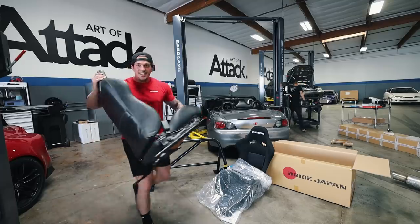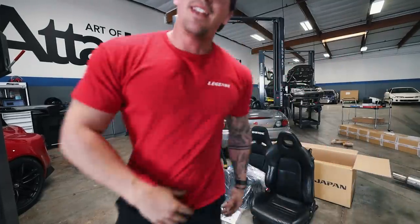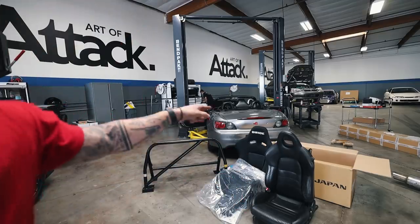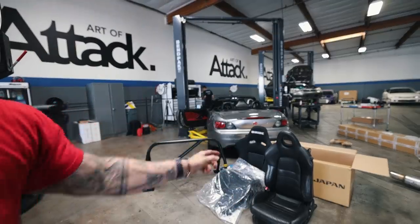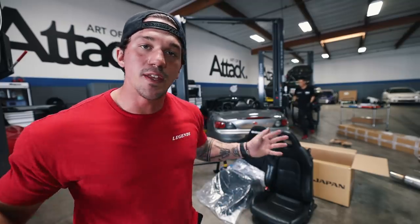Easy enough - the stock S2000 seat is out. Here's a little comparison of the stock seat versus the BRID VS3 seat. Before I go ahead and mount in the new seat rails and the seat, I'm going to start helping Ken remove everything we need to remove to get the harness bar installed.